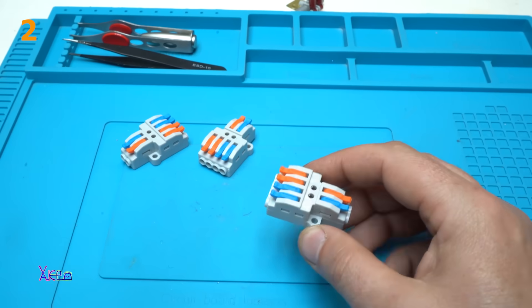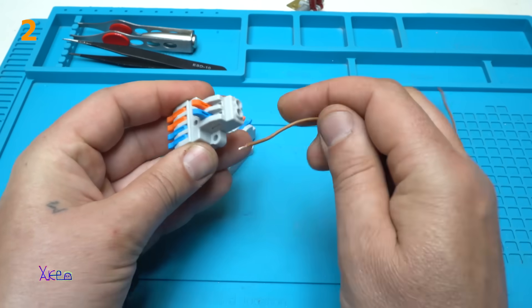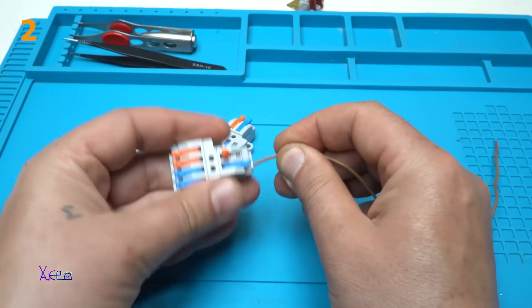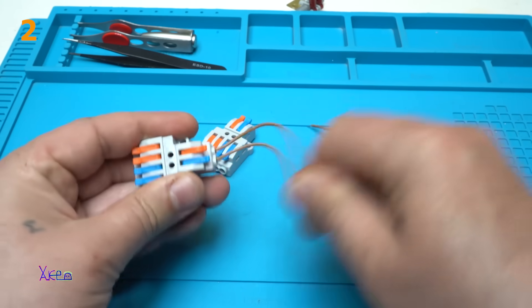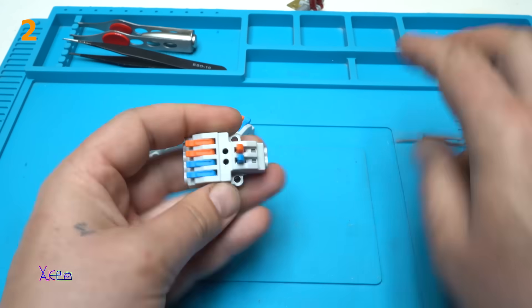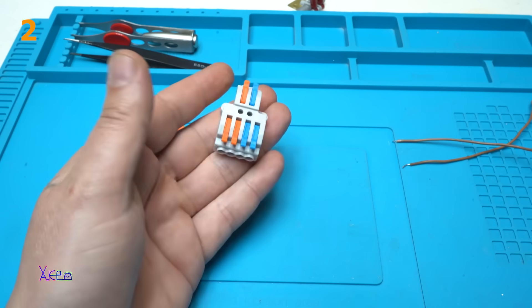How do they work? Take a wire, open the lever, place it in — it's not going anywhere. Same for this one: place it in, it's super strong. And you can reuse them all the time. Nice.